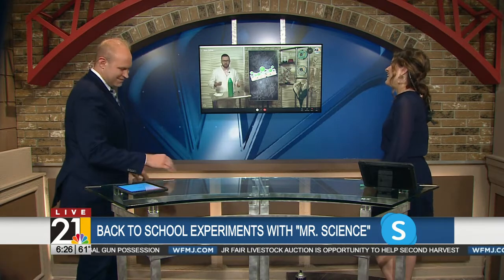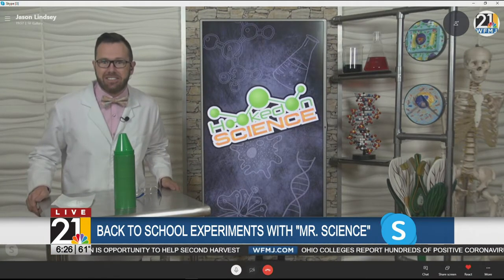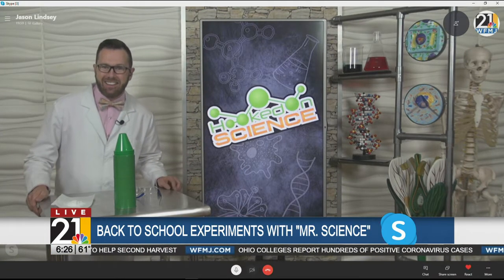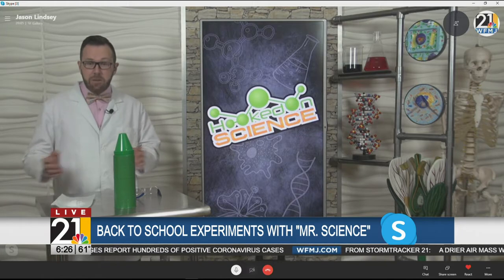Yes, can you believe it's back-to-school already? Before you know it, we'll be talking about pumpkins, turkeys, and then Christmas presents. Well, let's focus on just back-to-school — I'm not ready for that. We're not ready for Christmas yet, Jason. But what kind of science experiments do you have for the back-to-school season this year?